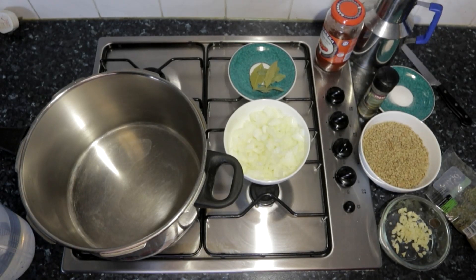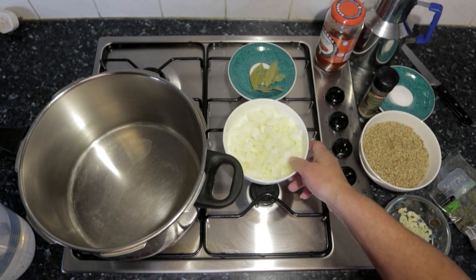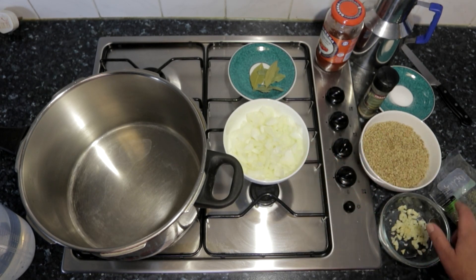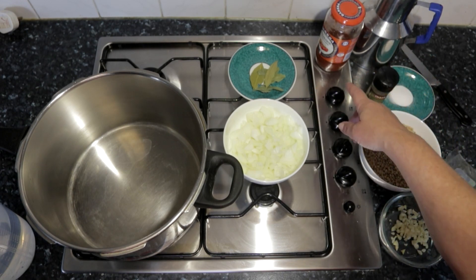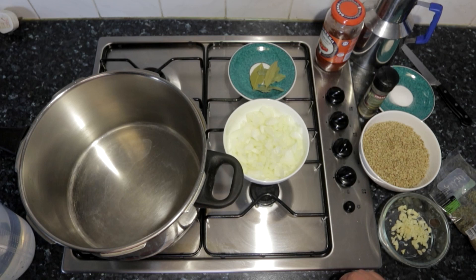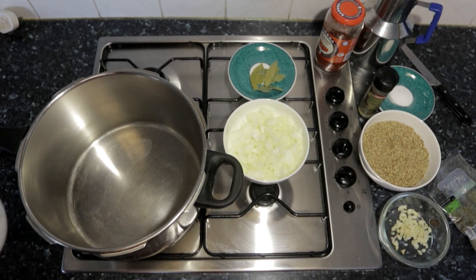Hello everybody, today we're going to be showing how to make this delicious lentil soup. For our ingredients we have some onions, some garlic, some salt, some pepper, some bay leaves, some olive oil, and some tomato sauce.